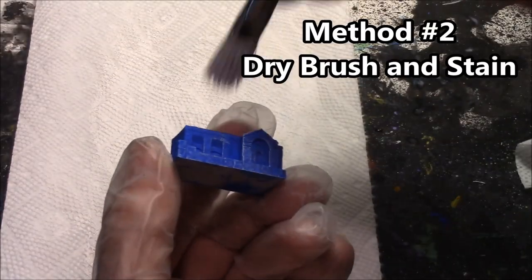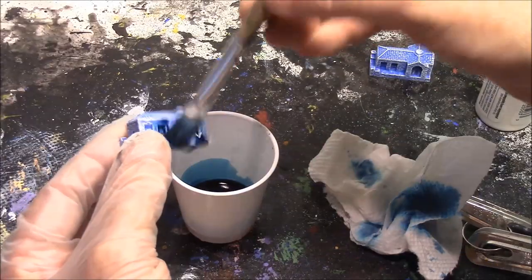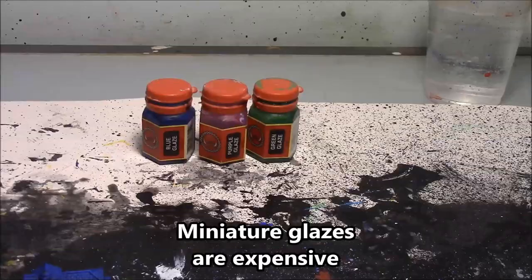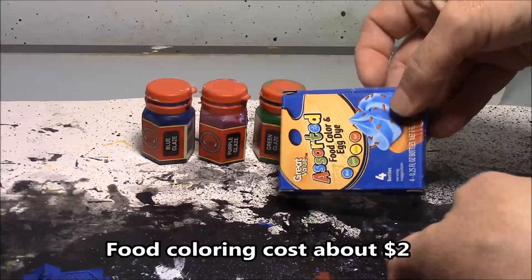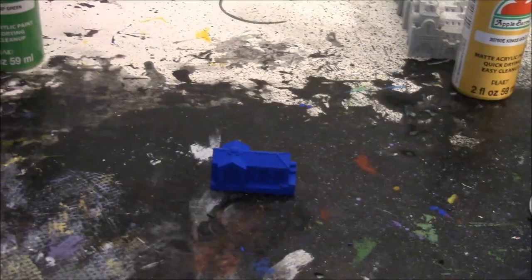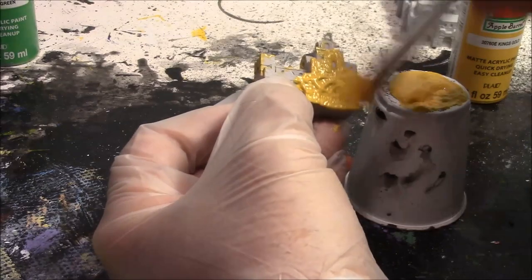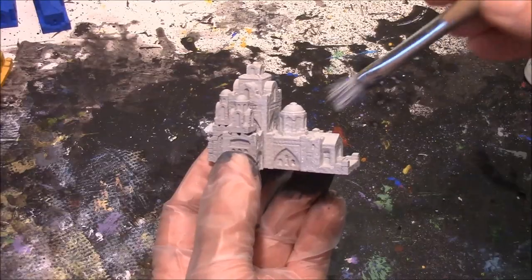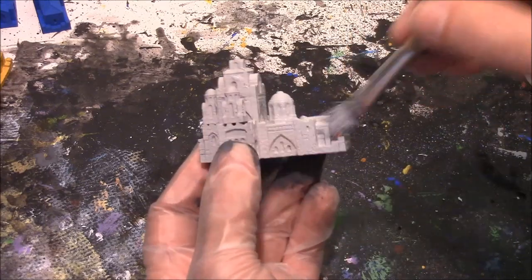The second method is to dry brush the pieces with white paint and apply a glaze made of food coloring to bring the color back. The food coloring will restore and add color to the piece while still preserving the highlights from the dry brushing. You can buy miniature glazes for about $7 a bottle, but this pack of food coloring has all the colors I need and only costs $2 at Walmart. For this method, you'll want to use darker colors for the base coat. For yellow, I'm using a mustard or dark sand color. The dark gray is made by mixing three parts black to one part white. Since the cathedral piece is going to end up being white, I'm going to paint it a light gray made of one part black and three parts white.